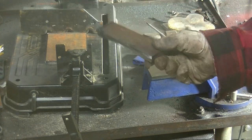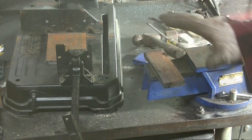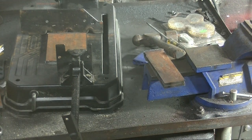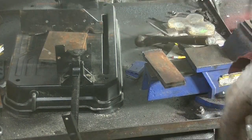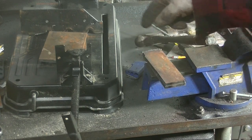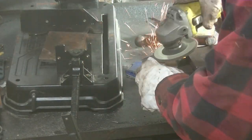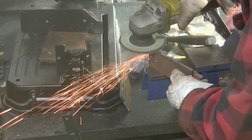Next thing I'm going to do is clean these center pieces up, get them nicely lined up, and tack them together so they don't slip. Take them over to the drill press, mark them, and drill the center hole in them. Then I'm going to take the side pieces, clean those up, tack them together, mark my radius, and take the plasma cutter and cut them out. First I'm just going to knock the edges off of this.